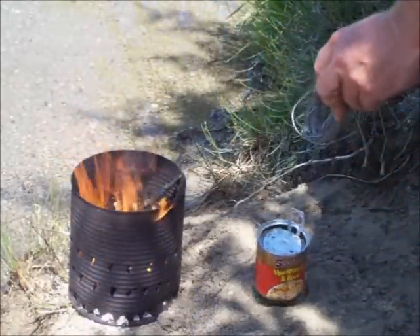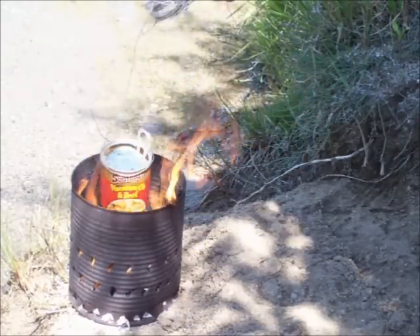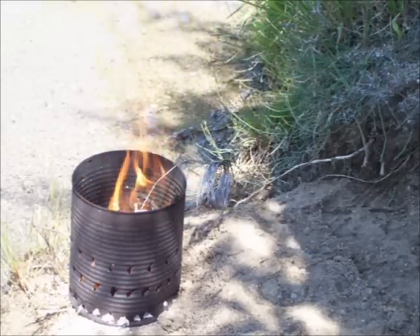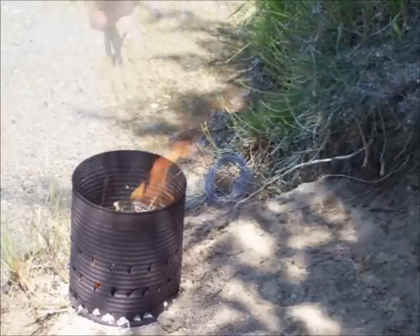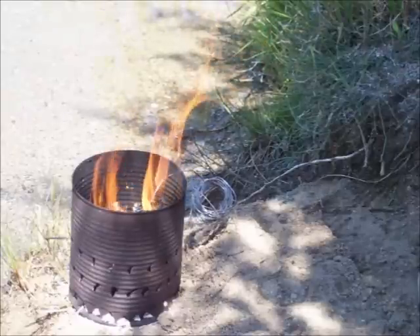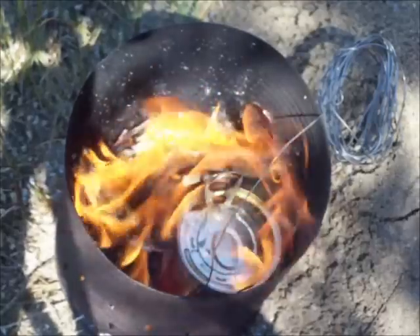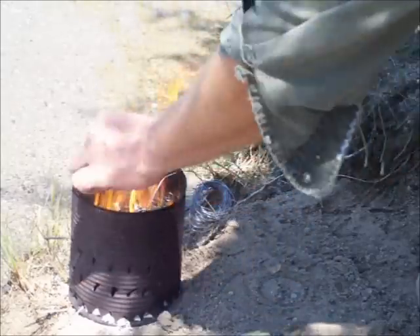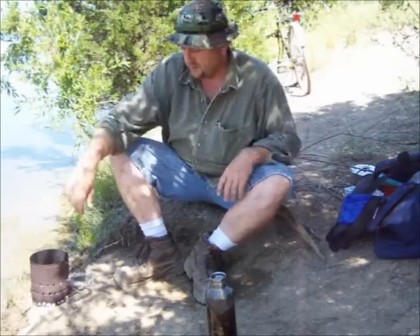I figured I'd go ahead and heat me up some of these horrible macaroni and beef noodles in a can while I'm at it. Just pop the lid off and sit the lid back on there so a bunch of soot and sticks doesn't get down in it, and it'll be good to go in a couple minutes. That's pretty much it.